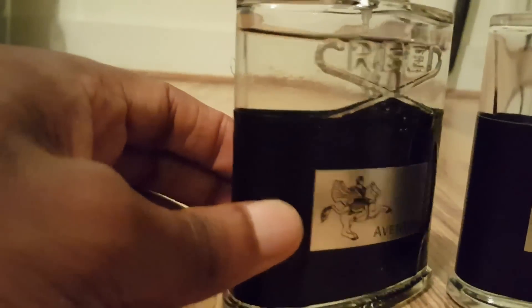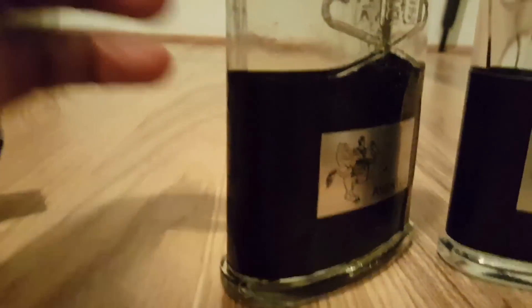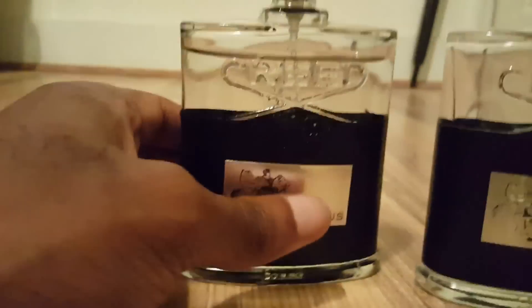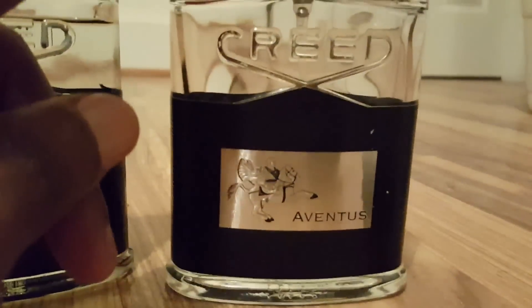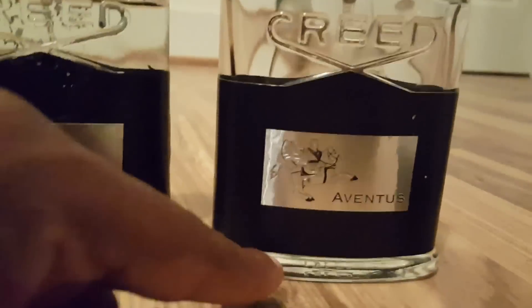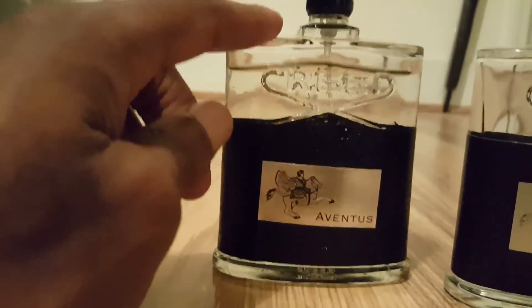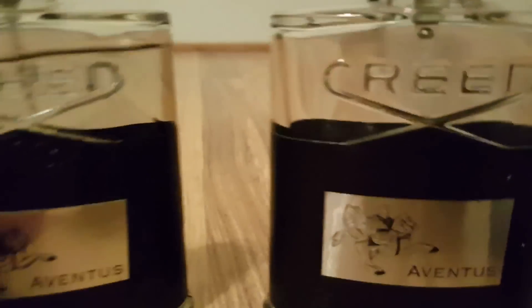The fake bottle has sticky stuff all over it. Also, the real Aventus bottle has a stable foundation at the bottom — the fake one wobbles.